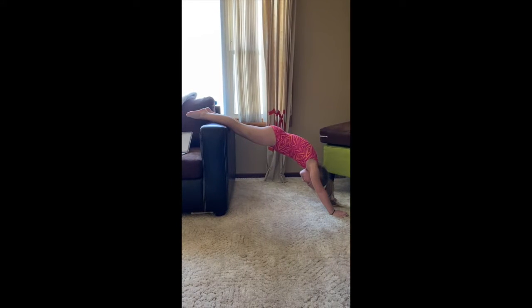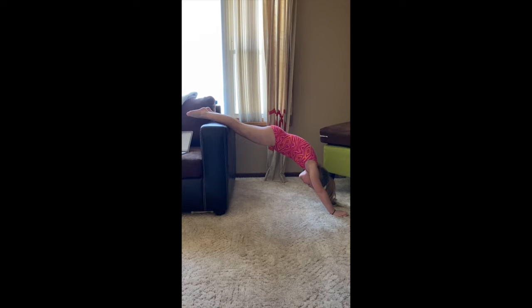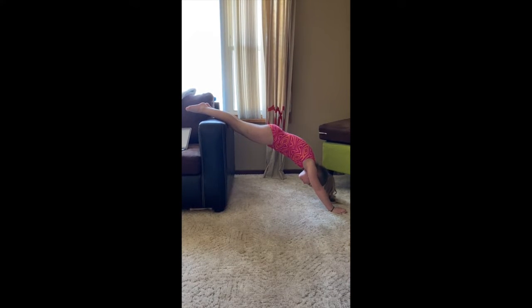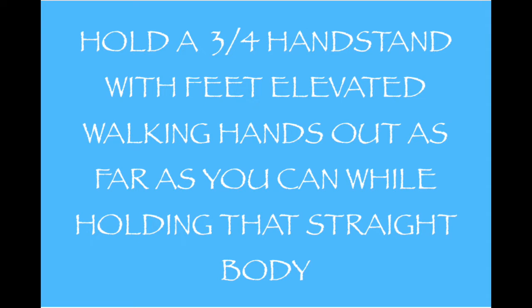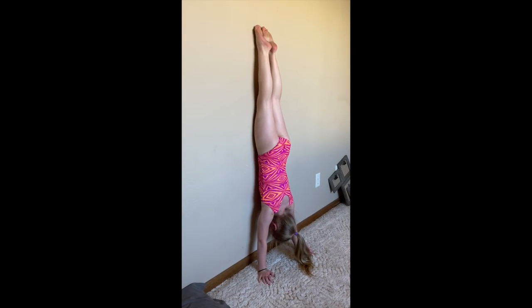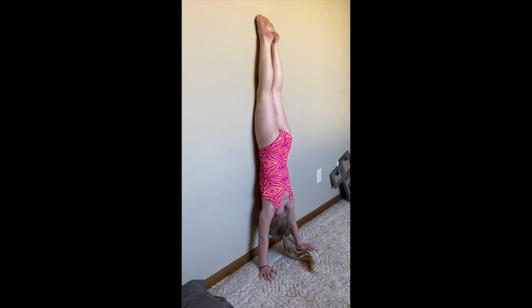Here, you can try to work a three-quarter handstand getting to a full stretch. Try to slide your hands farther and farther. Keep your toes pointed. Then, with a parent's permission, they can do a handstand hold up against the wall.